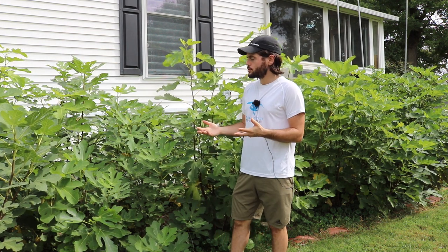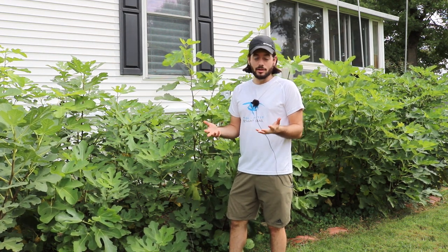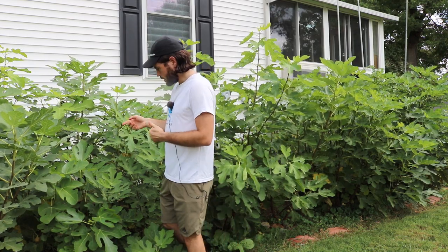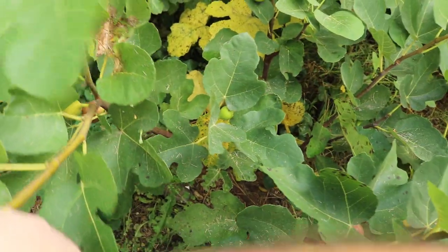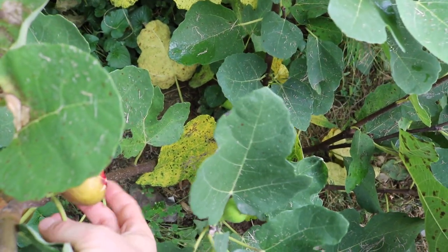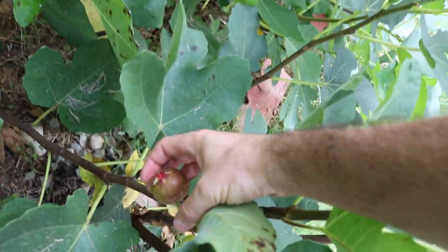This is an interesting observation this year in that my LSU Champagne — which is historically not a fig that does split — has split. My in-ground trees here, not just LSU Champagne but also LSU Tiger and some of the LSU varieties bred with Celeste, are splitting, which is quite shocking. They have large cracks in the side, as you can see, and some have split on the bottom as well. This LSU Tiger here also has a big eye that has split.